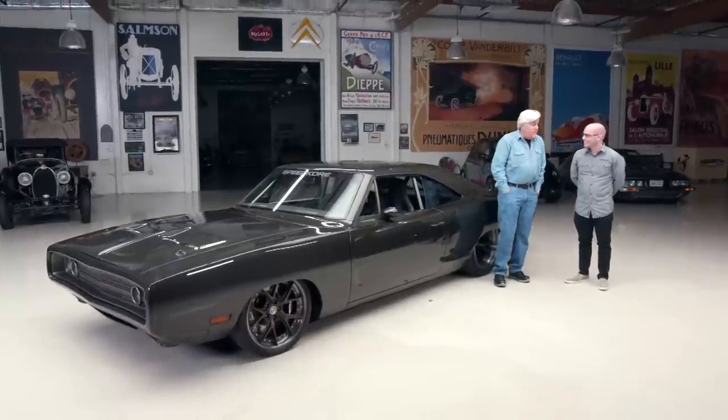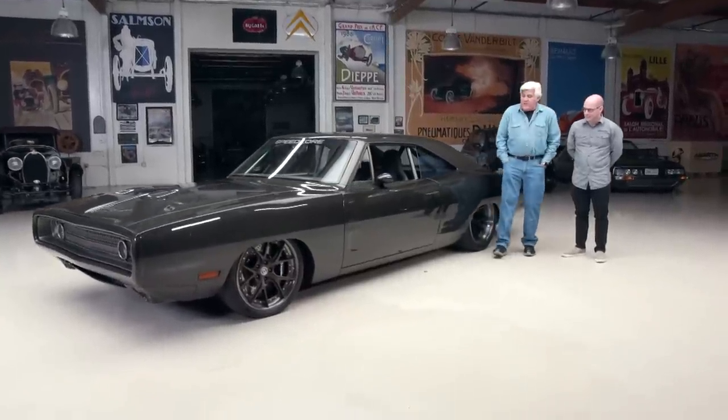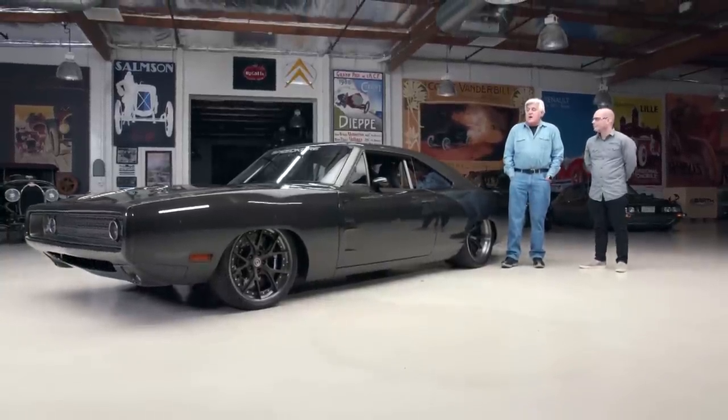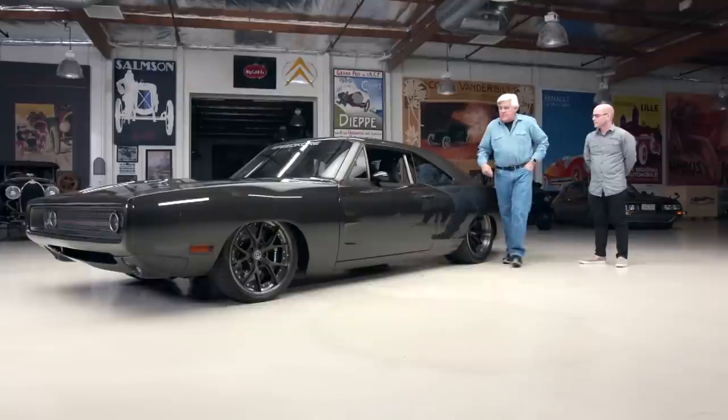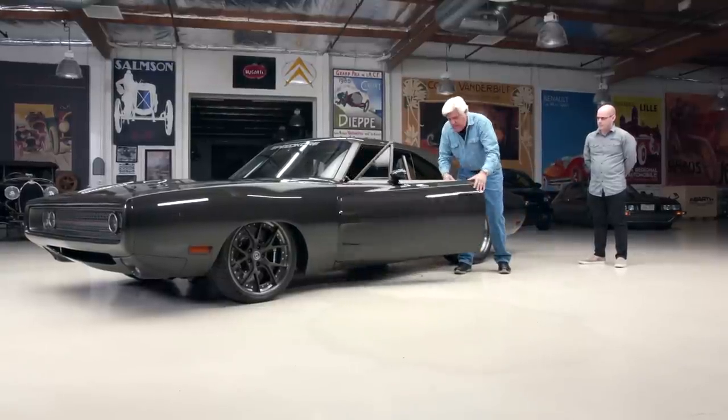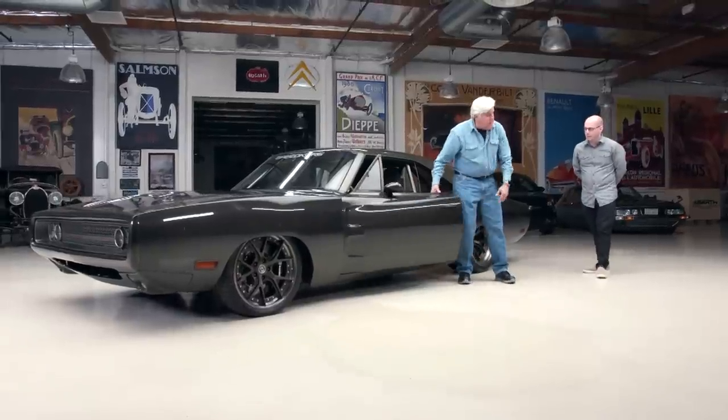This really drove and handled very nicely. It felt hundreds and hundreds of pounds lighter than a stock car, which of course it is, but you don't always get that feeling. And this door — oh my God, it felt like paper mache. It doesn't weigh anything. Both the inside and the B-side are carbon fiber, and then the door panel as well.